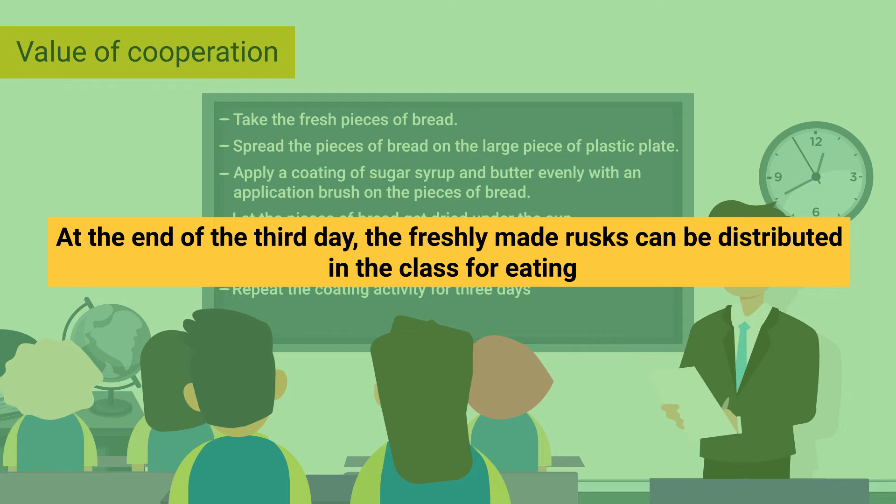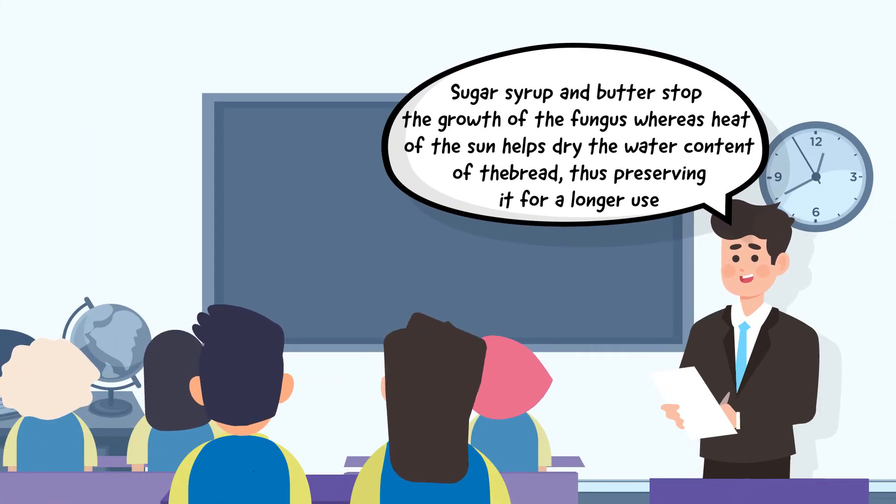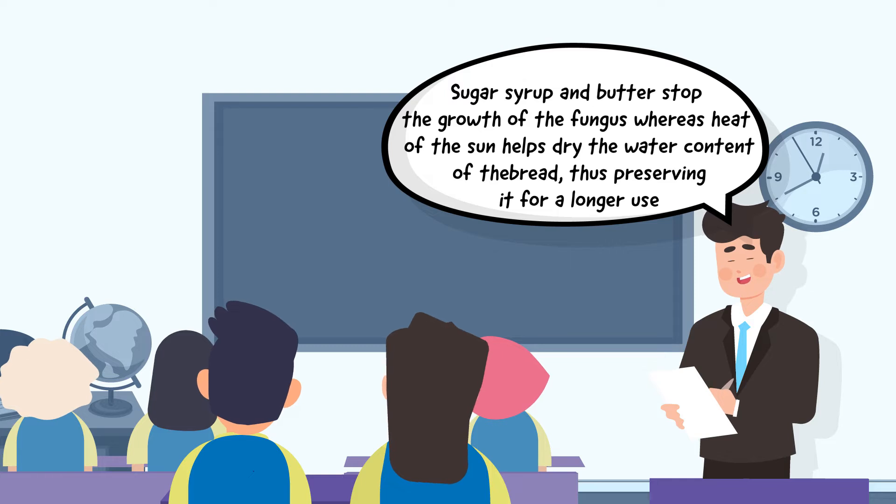At the end of the third day, the freshly made rusks can be distributed in the class for eating. Conclude that sugar syrup and butter stop the growth of fungus, whereas the heat of the sun helps dry the water content of the bread, thus preserving it for longer use.